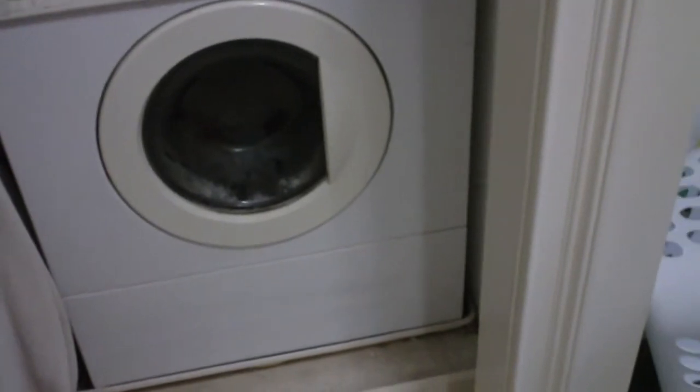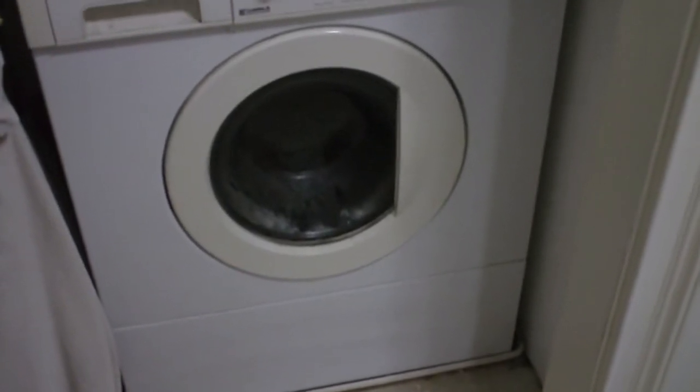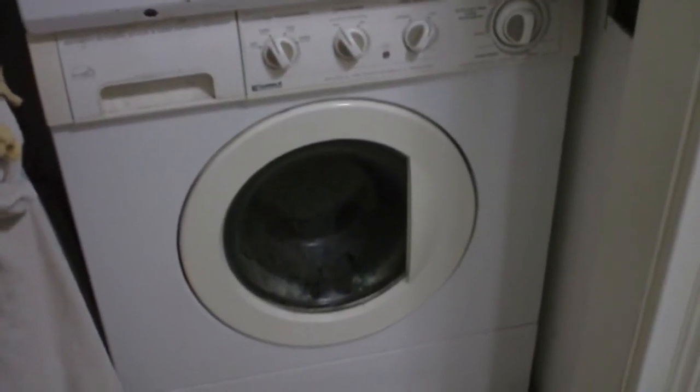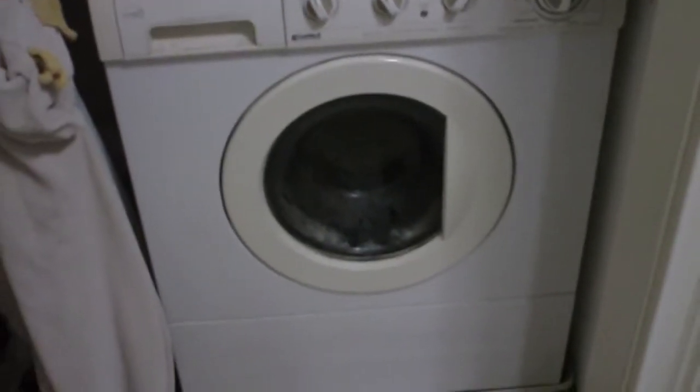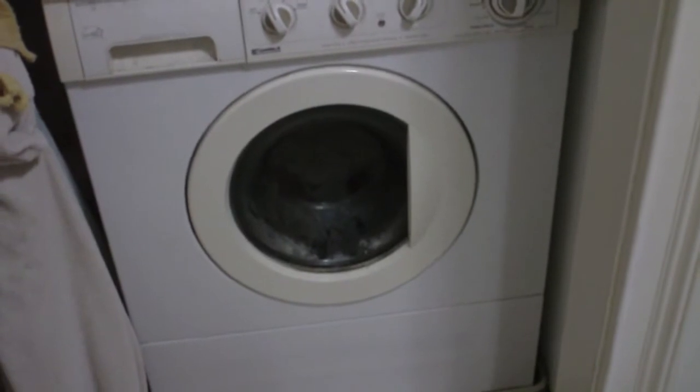Good morning, everybody. We've got a little bit of a problem here in the household. This morning we were running a lot of wash, as we often are, and my wife was in here brushing her teeth with an electric toothbrush. And she said she heard the washing machine make what she described as a grinding noise.